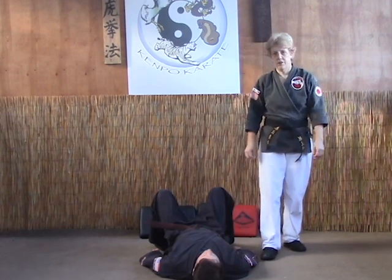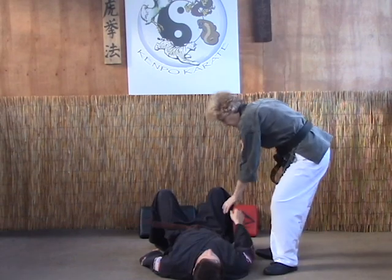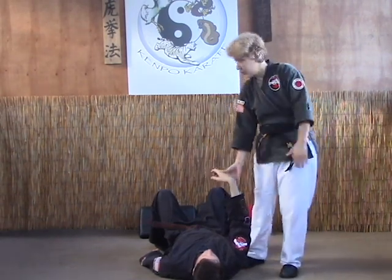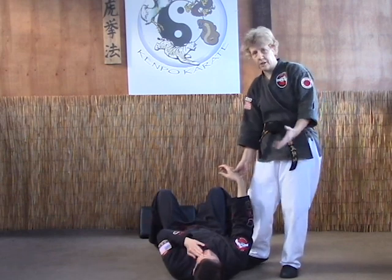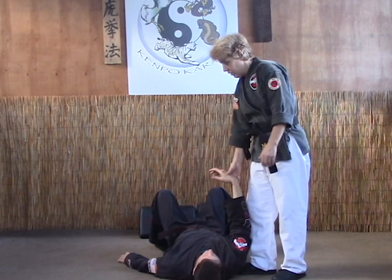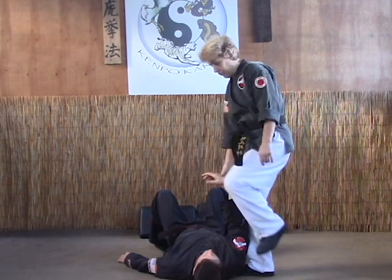The next finishing ground technique we're going to do is the crossbody arm bar with a choke. Our opponent is down — we've got him down with a leg, rear leg reap, head turn, throw, figure four lock, any number of takedowns you want to practice. And we want to finish it off. So with this one, similar to the other crossbody arm bar, but we're going to apply a choke to the throat.